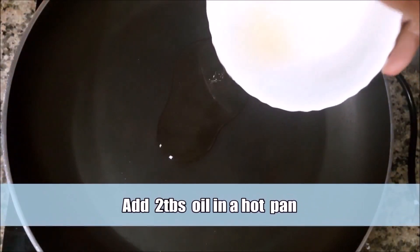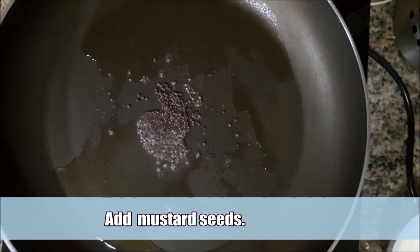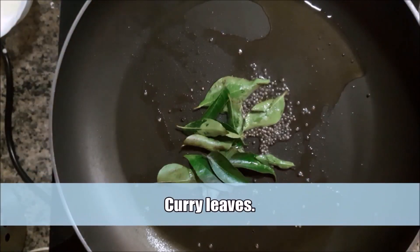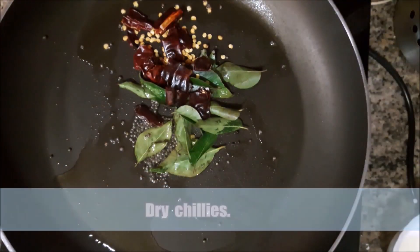I am going to put two tablespoons in the pan, then a little plate on the pan, and then 4 tablespoons into the pan.